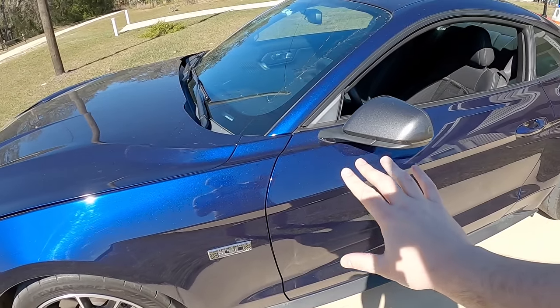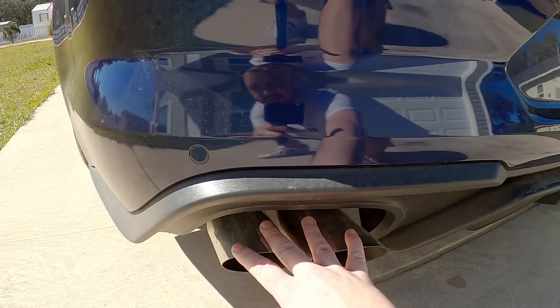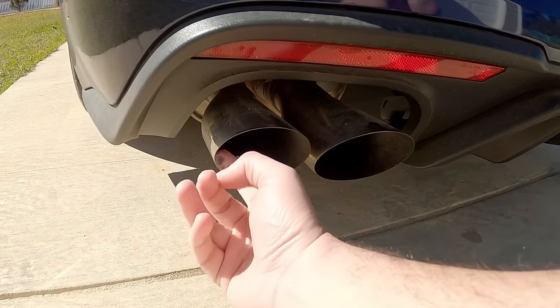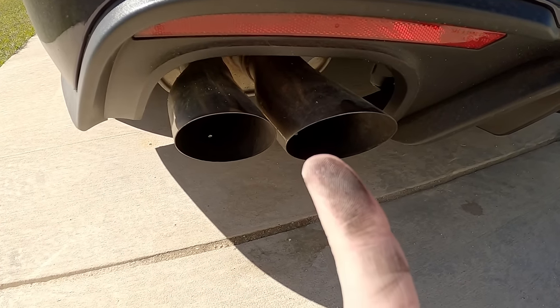One of the hardest and dirtiest parts of any car is the exhaust. This is under the car. It gets coated in dirt. Not to mention, look at all of the nasty stuff that gets built up inside of your exhaust. And how do you clean it, you ask? Pretty simple. This is how I do it.